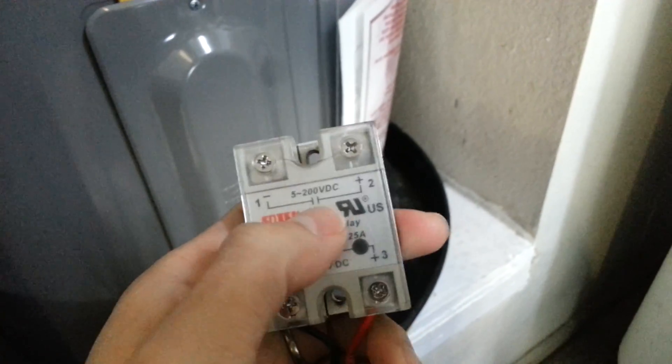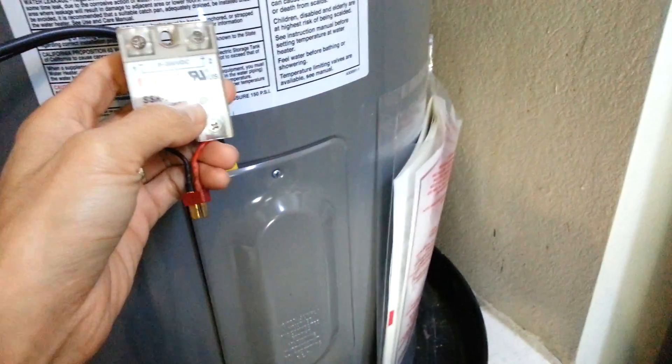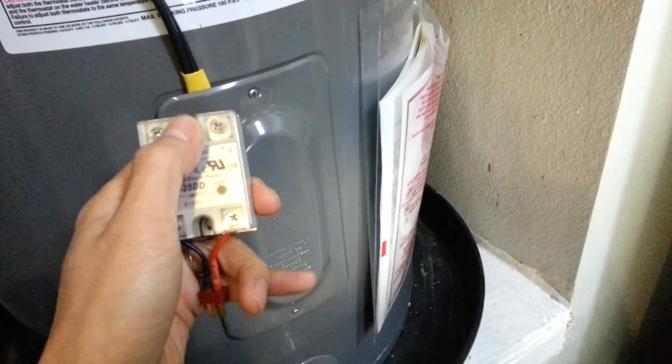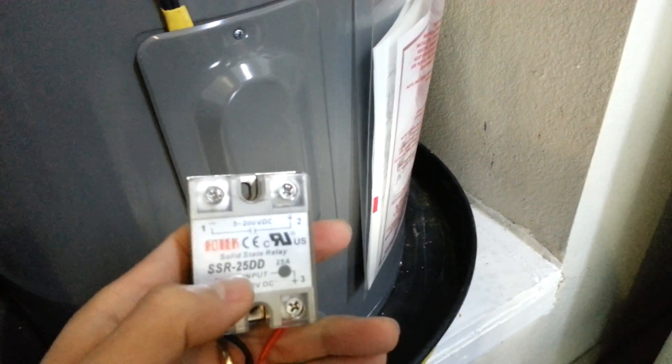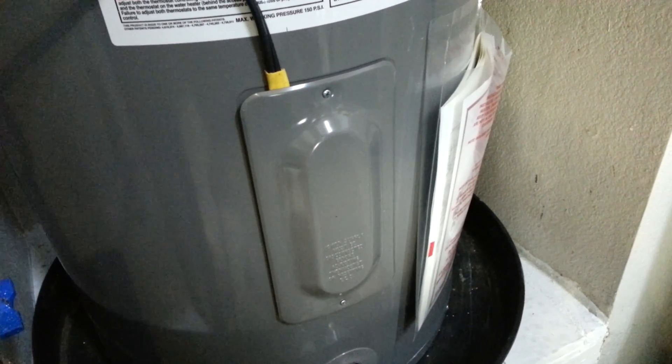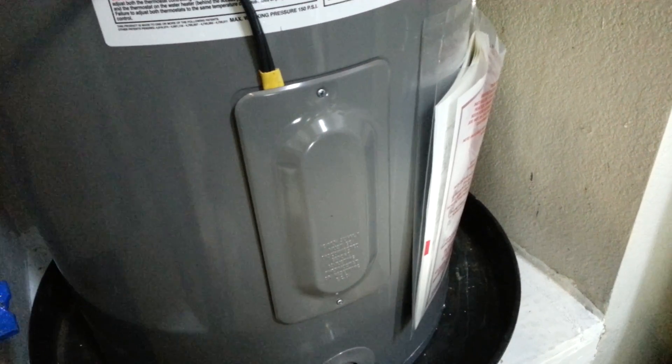I may try a better quality relay. My intention was to run the main DC wire through the relay, then run a 12-volt power source through the stock thermostat — since the stock thermostat can handle 12V DC just fine. That 12V source would power the relay input, so if the thermostat cuts the 12V signal, the relay disconnects power to the heating element. I just need a better high-voltage solid-state DC relay. Other than that, the water has been heating very well and it's saving quite a bit of money. Thanks for watching.